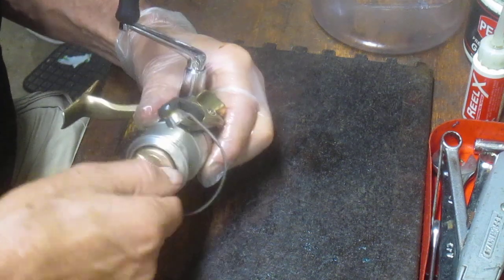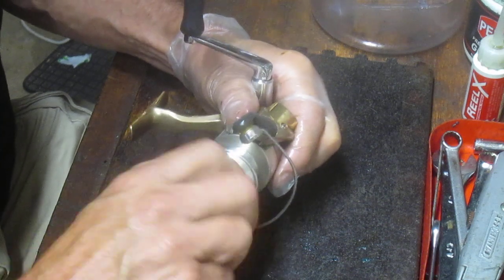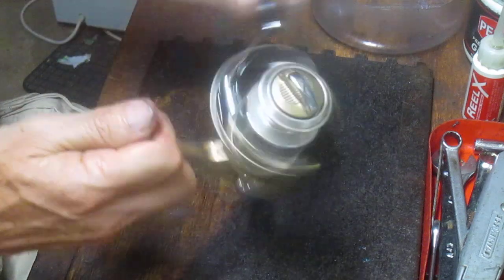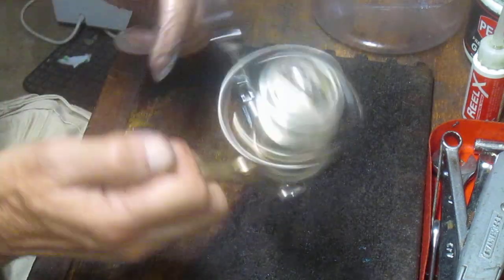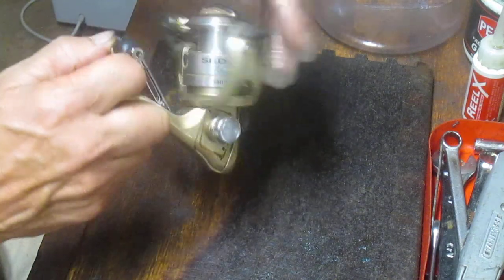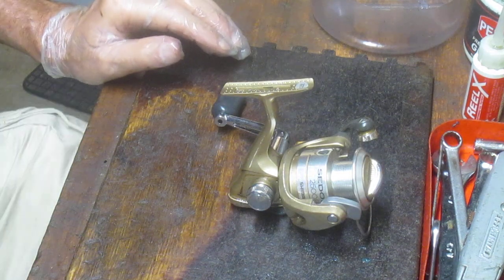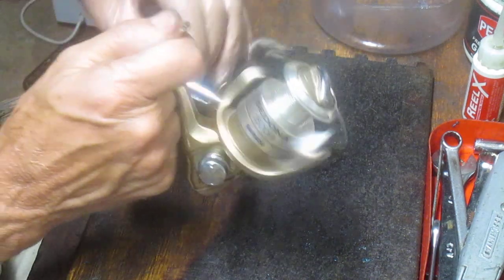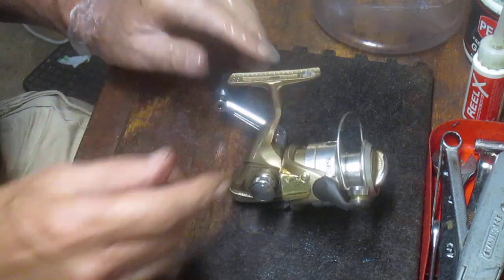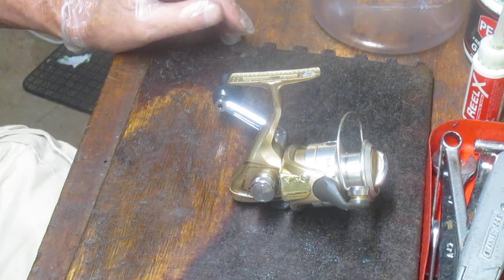The drag has been serviced. It goes back on, then the drag button goes back on — and I think I'm ready to go fishing. Let's see if we can catch a trout or a bass and put some line on it. This reel is a smooth operator. For the price paid it's certainly a value with a little bit of knowledge on how to clean and service them. This one's ready to go and I'm sure it'll last a long time. That's why I do this — to share my experiences and encourage you to keep your reels properly serviced. Hope you enjoyed the video. If you did, please like it, and if you want to see more, please subscribe. This is Dennis with Second Chance Tackle.